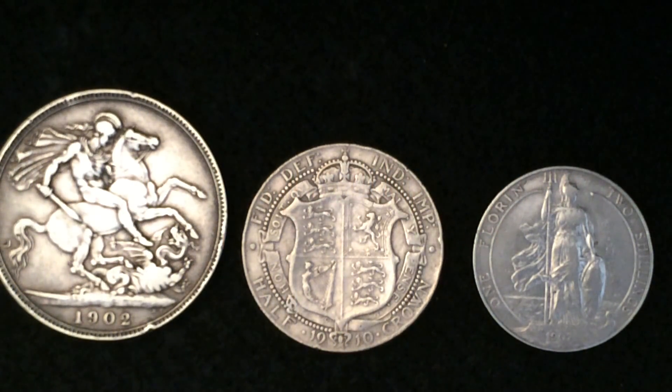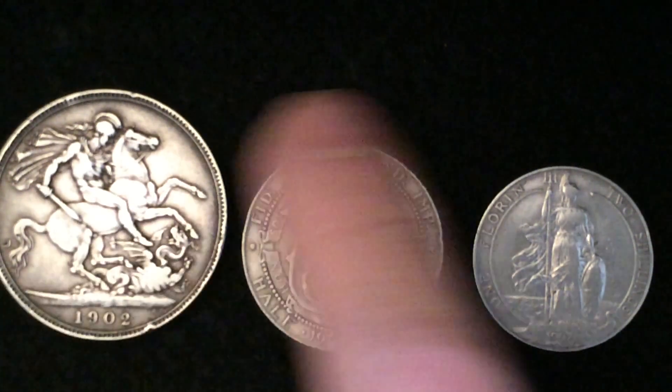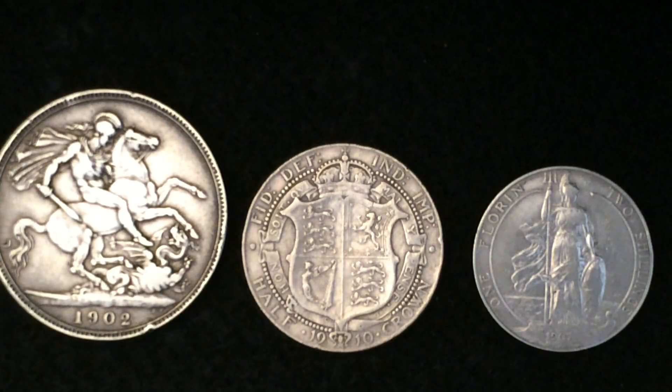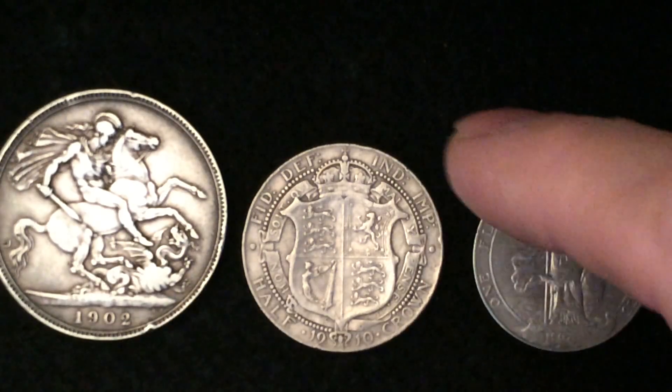Mike GPO back again. This is part one of part four of 'The British Are Coming,' and I'm just going to jump right in. This entire set that you're looking at is King Edward VII.